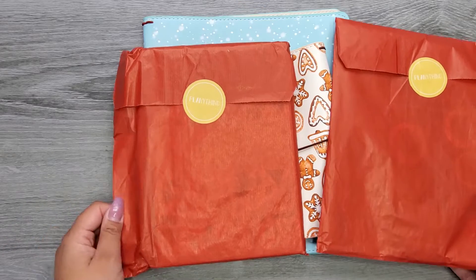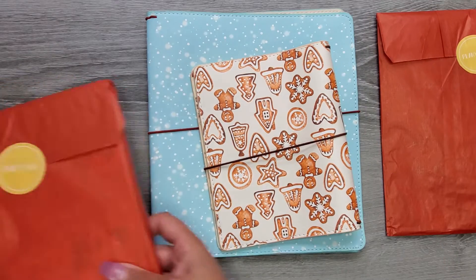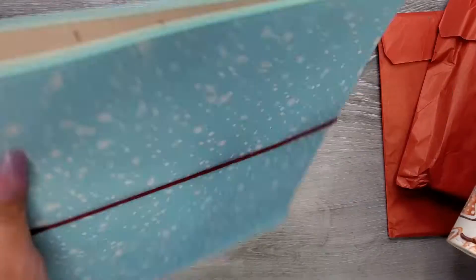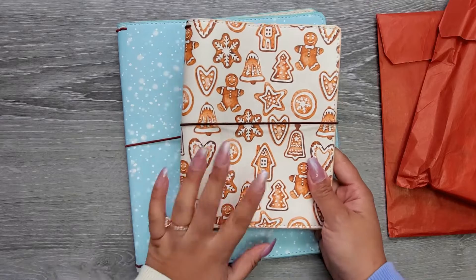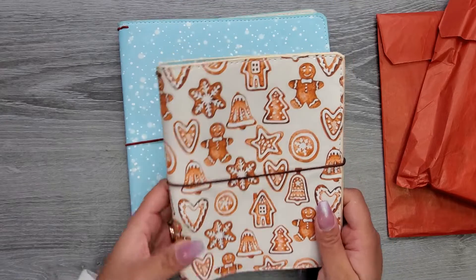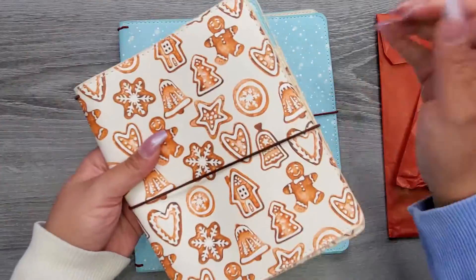Let's go ahead and take a look at all the things. Let's start with these two because they're unwrapped — these are planner covers. Look how fun, we have two different sizes. This one is the mini size, and look how stinking cute with the gingerbread design!